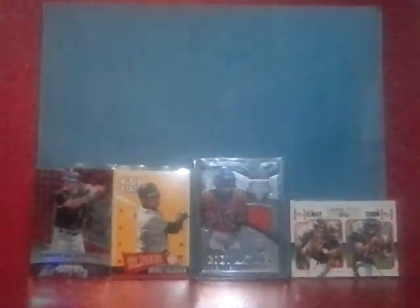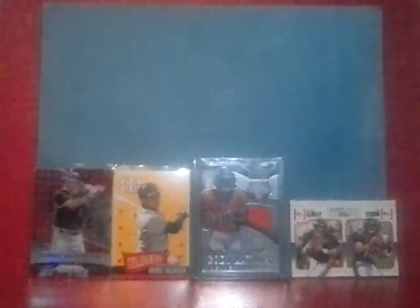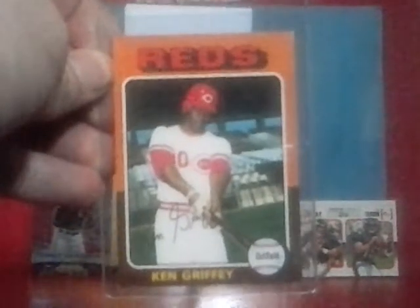The rookie card of Bobby Grich, who was really good — a very good fielder as well. I had to get that one. And I've never had these cards but they just look really cool — Carlton Fisk from 1976 and a 1977 really cool action shot of Carlton Fisk.